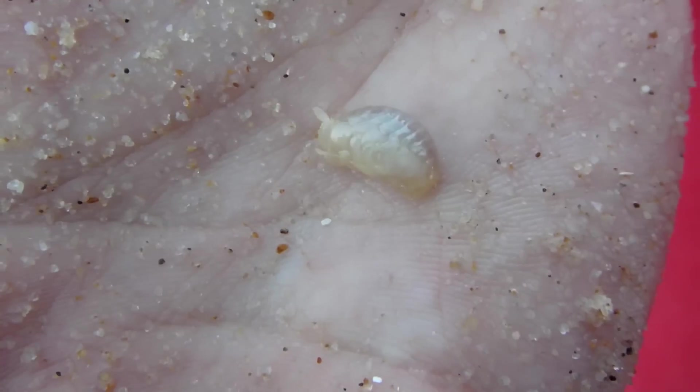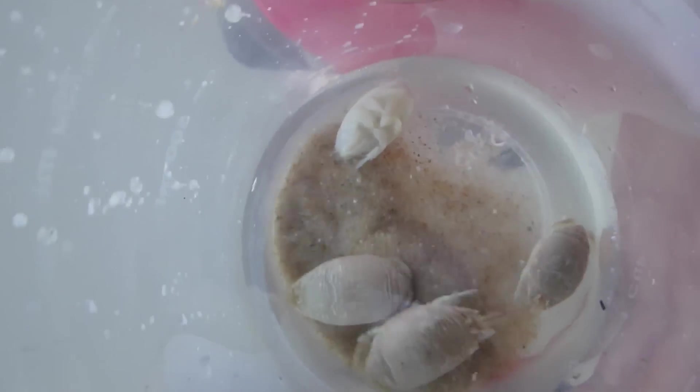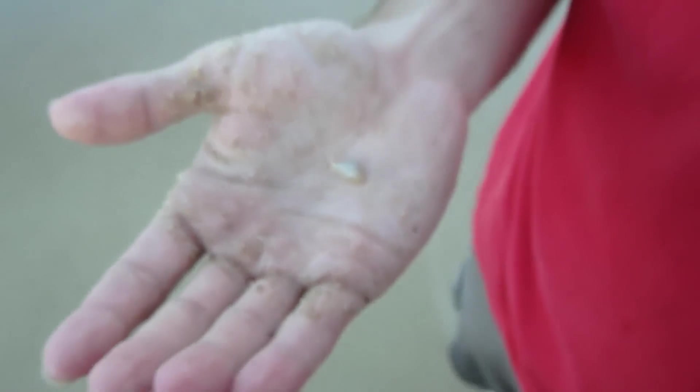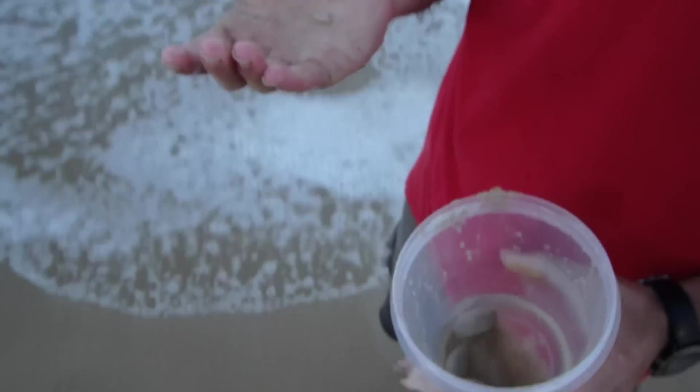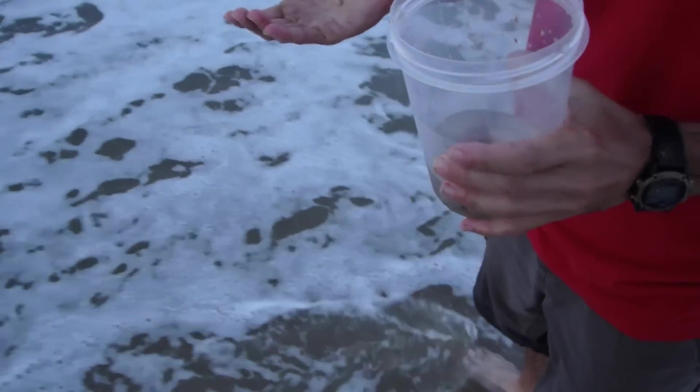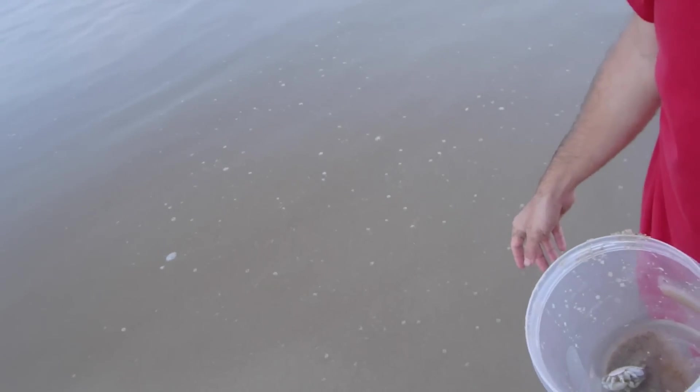This is what a lot of people call mole crabs, but really this is a mole crab — an Atlantic mole crab. This is a sand flea. Do you want to let it go? Let's see how it burrows. I didn't film it, but it was like back legs — he's the king.